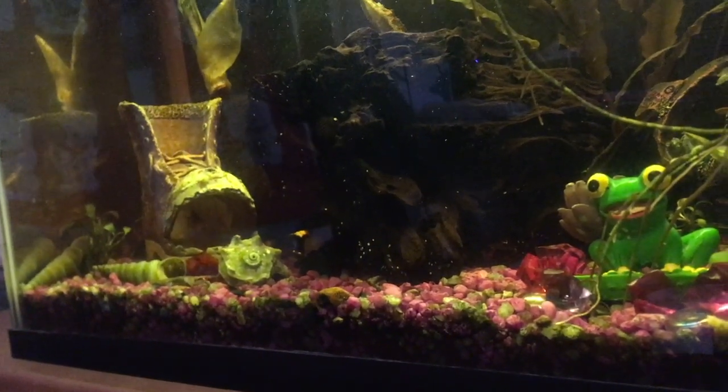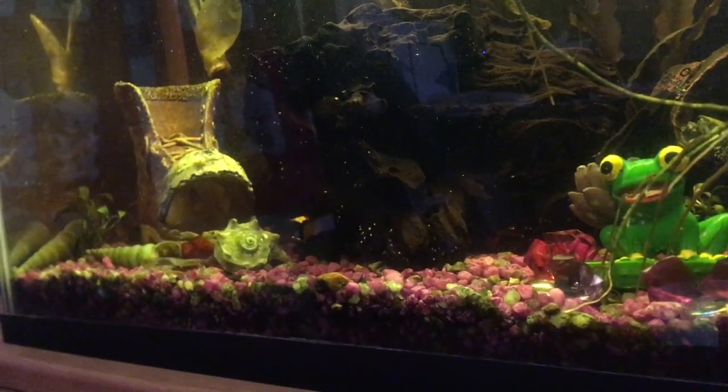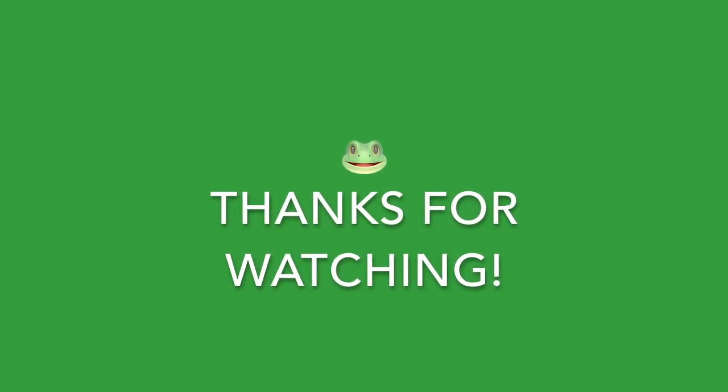Yeah, I hope you enjoyed this little bit, and hopefully I'll post some more in the future.